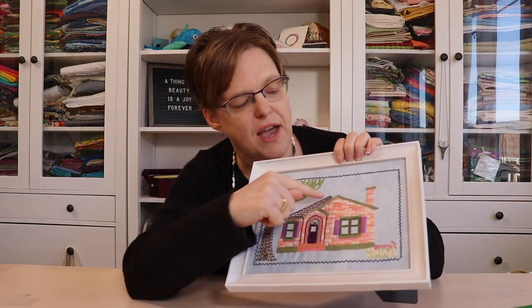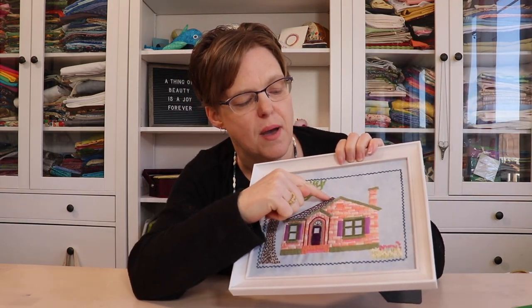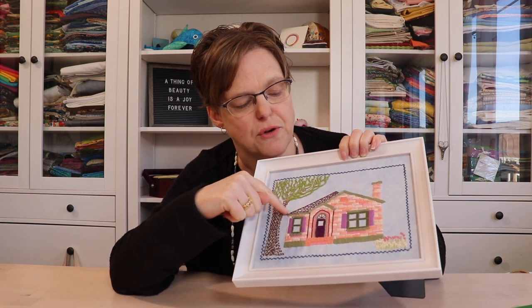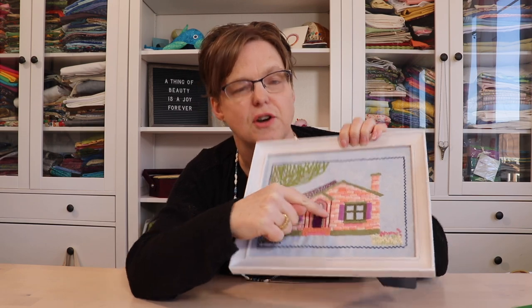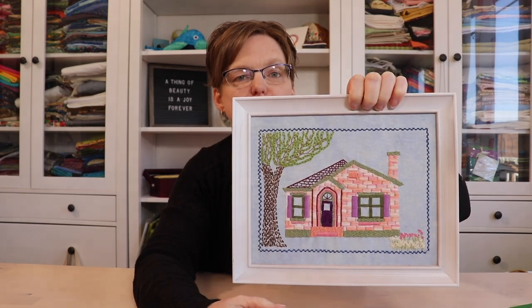I'm going to show you today how to do just a simple line of couching. You can see in this house embroidery I've used couching to do the border on the roof and also for the dark red border around the doors.